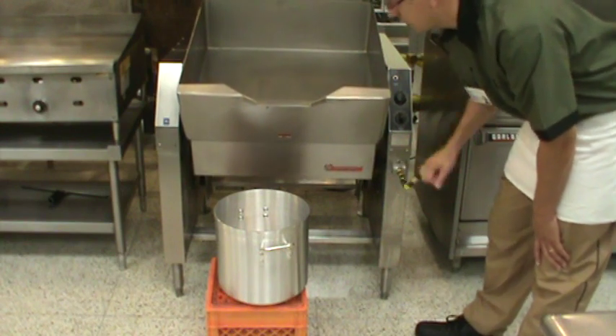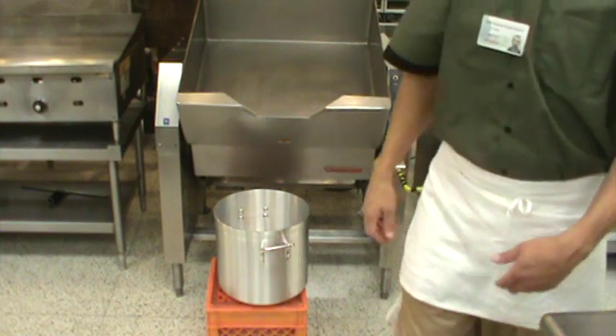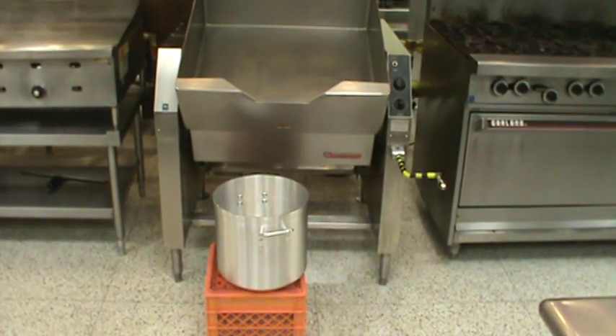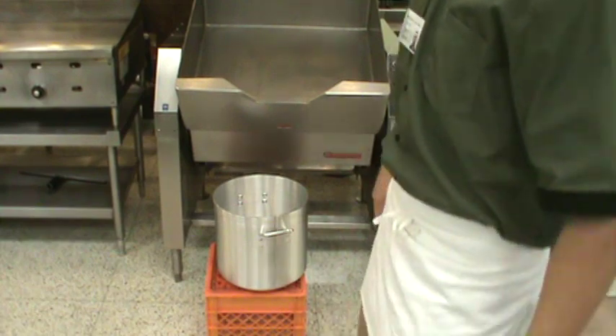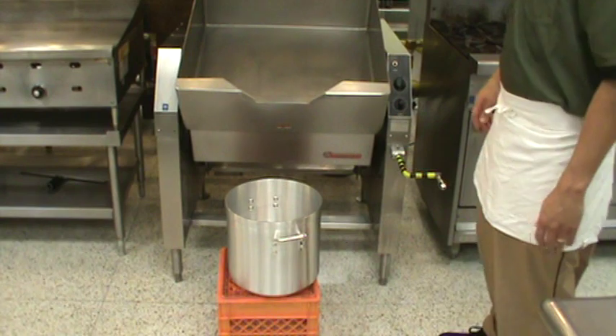Once I begin tilting this, the machine does shut off. On the floor here, I have a milk crate set up with a stock pot on top of it. That is to raise the elevation of whatever I am putting my product into so that there is less splatter.